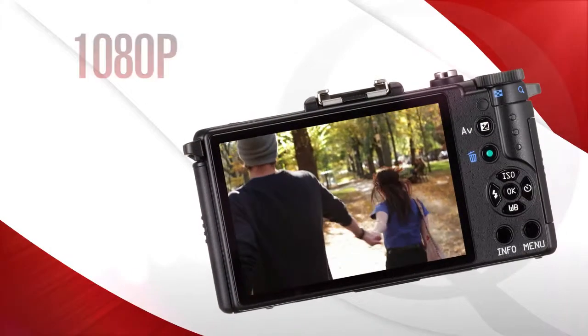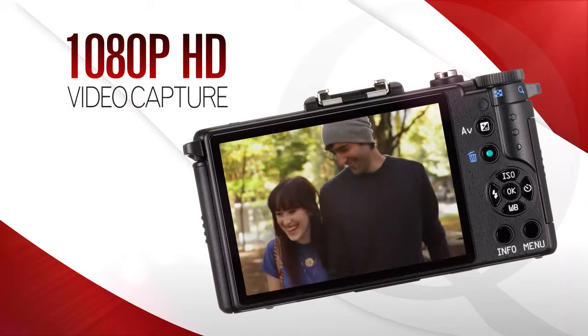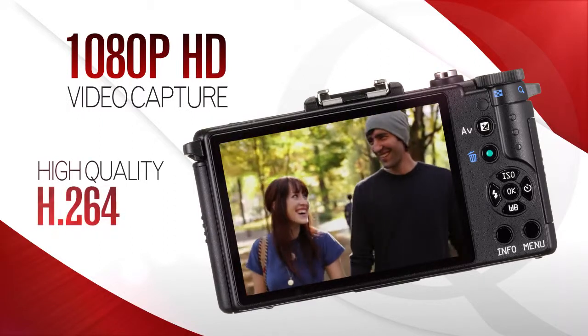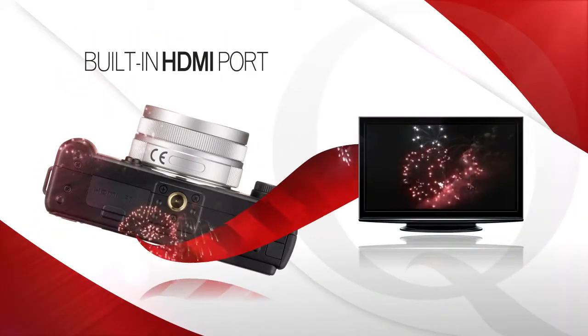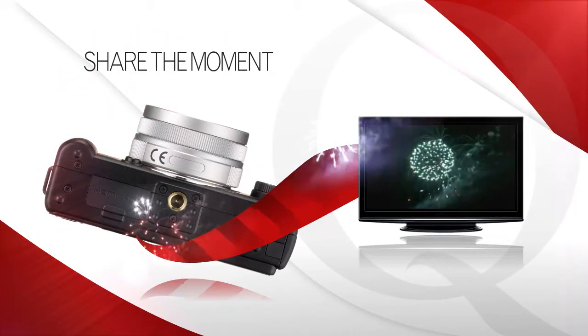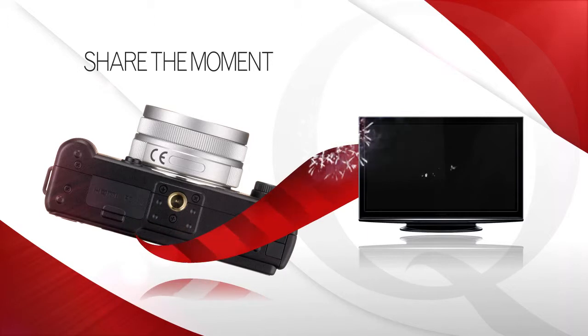The Q captures stunning full 1080p HD video with high-quality H.264 compression for superior detail and efficiency. And the built-in HDMI port is perfect for sharing your moments with friends and family on HDTVs.